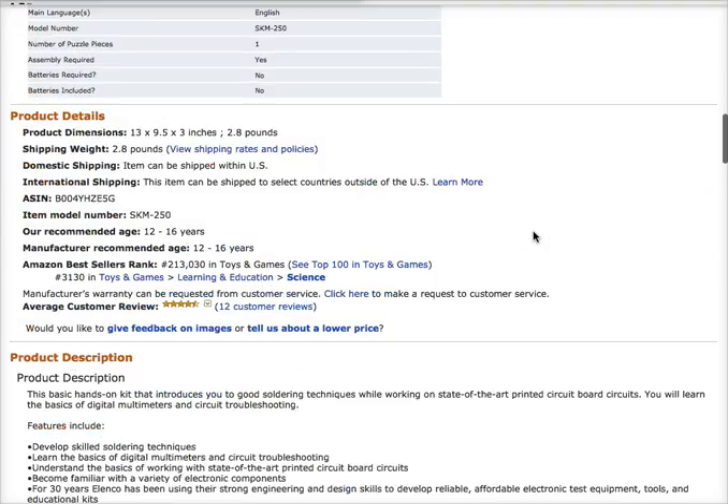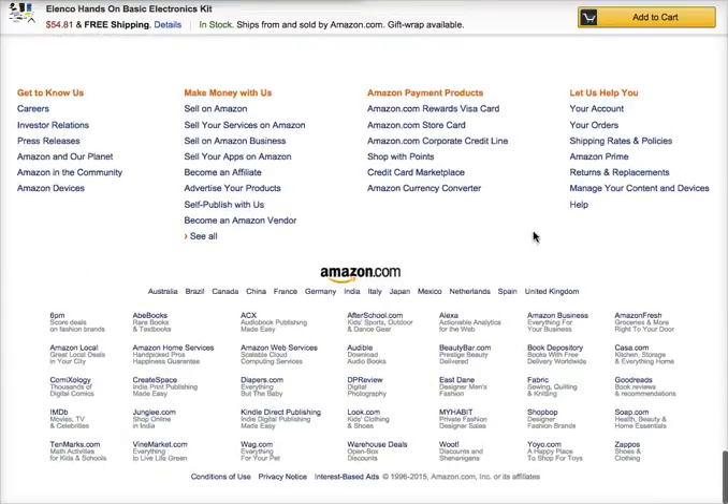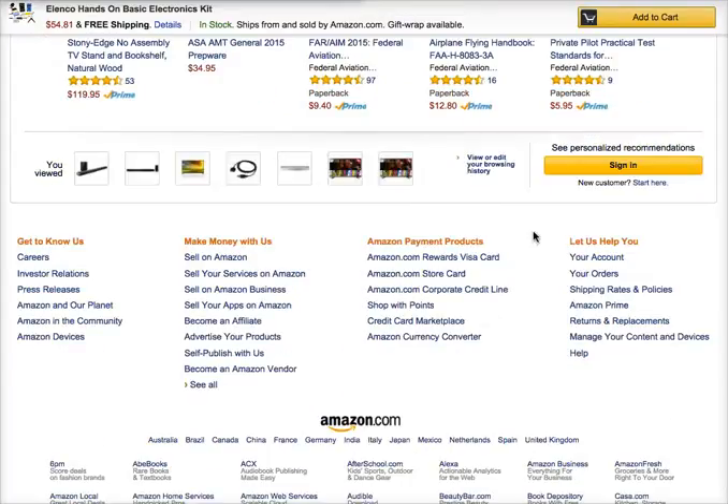To know more about this product, all you need to do is click on the link right below this video. Thanks for watching. Have an awesome day. Bye.